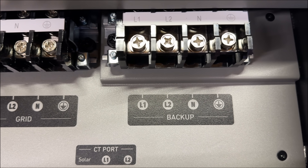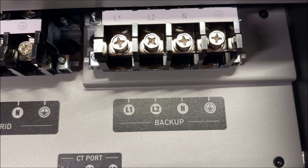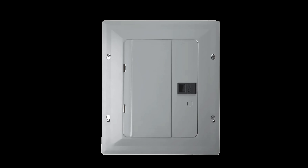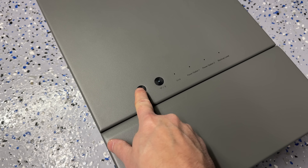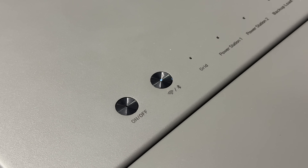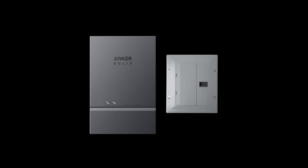The backup connections will get wired directly to an additional sub panel. There you can connect a number of circuits that can be powered automatically during an outage, and unlike some of the older panels I showed years ago on my channel that could only do 120 volt, you're able to select both 240 volt circuits and 120 volt circuits.